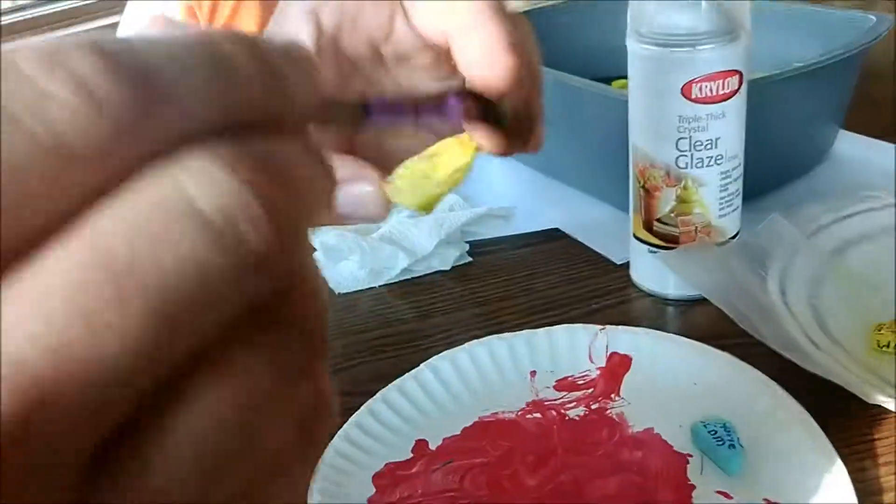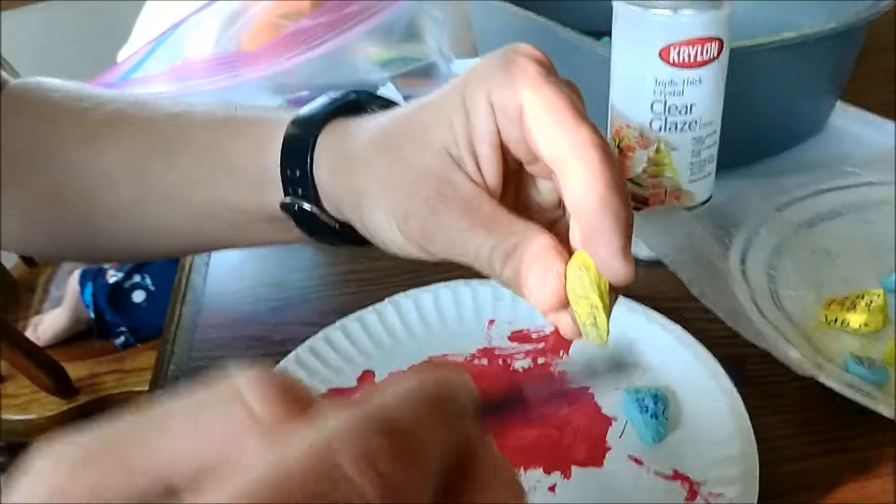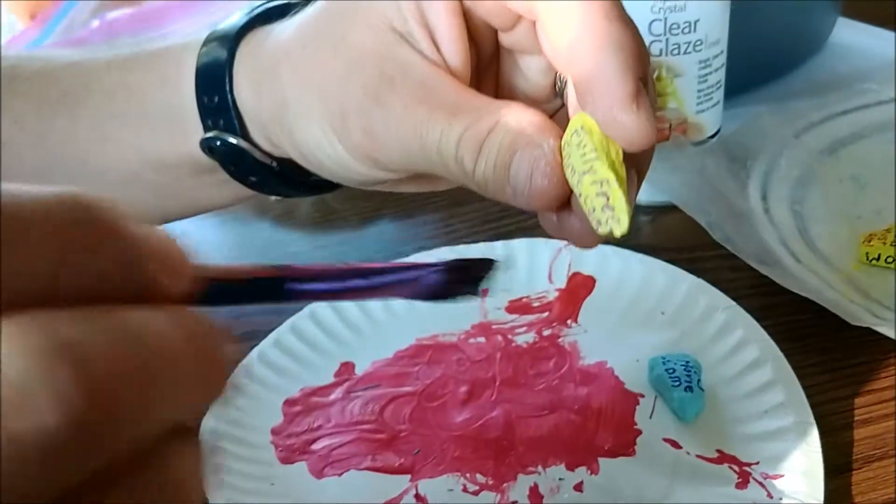And there you go, that's all you need. This is working out great — it's not smearing at all. I mean, it's been drying on these — I just did these about 10 to 15 minutes ago. Let's see how this works. Really thin — I think it might be smearing just a hair, but it still works.